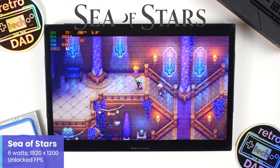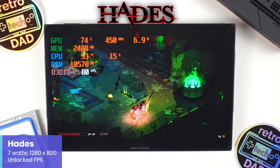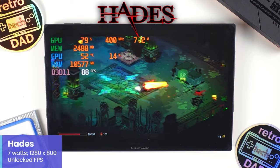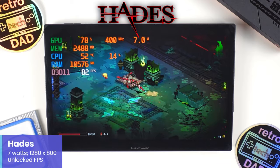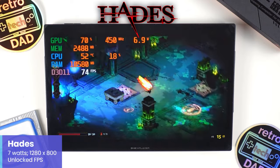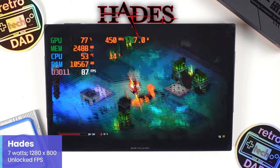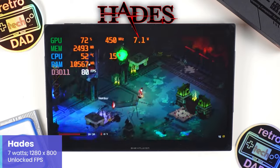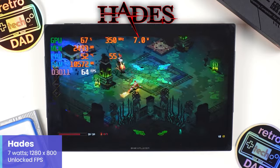Another game I really enjoy using as a test for lower TDP is Supergiant Games' fantastic Hades — easily one of my personal favorites. With the X1 set to just 7W at 1280x800 with an unlocked frame rate, the X1 is doing an excellent job handling everything Hades throws at it. It's always impressive to see Hades running at a very low TDP, and 7W is particularly impressive.